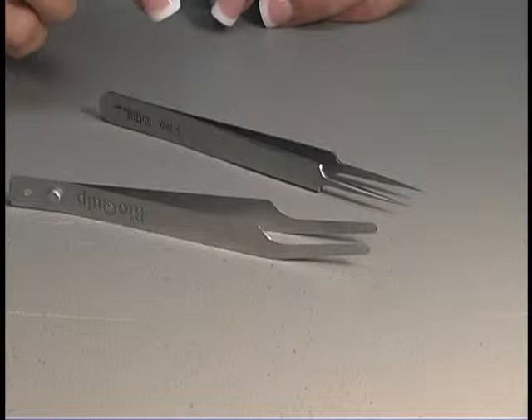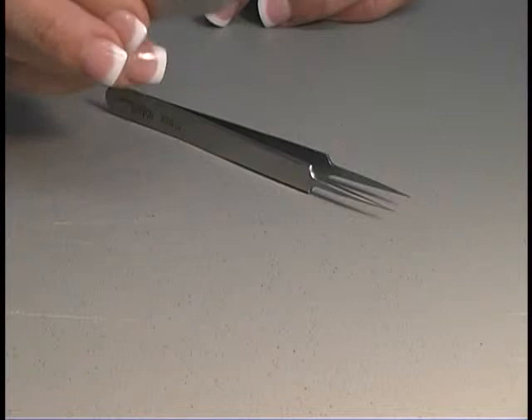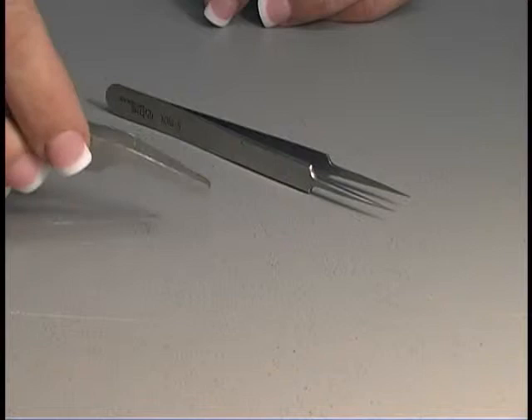For getting the insect legs correctly placed as well as their wings, we can use different tools such as forceps. Soft forceps can gently guide those wings into place when you're spreading them, as well as to guide the legs and for pinning.